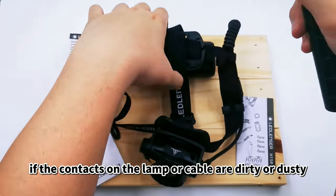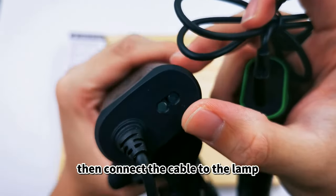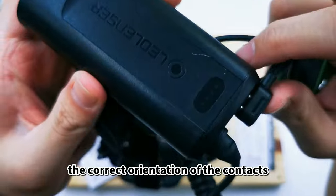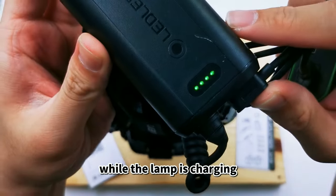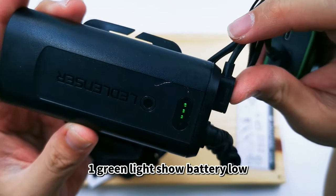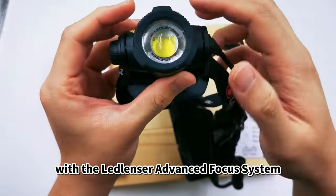If the contacts on the lamp or cable are dirty or dusty, first clean them with a dry cloth. Then connect the cable to the lamp, paying attention to the correct orientation of the contacts. While the lamp is charging, the charge level indicator lights will be blinking. 1 green light shows battery low, and 4 green lights show full charge.